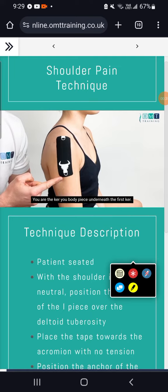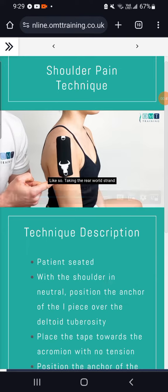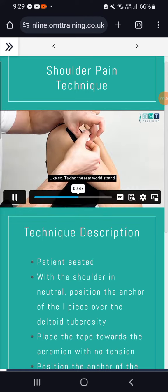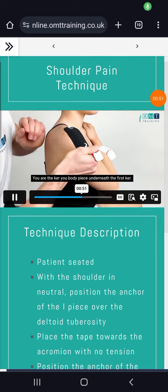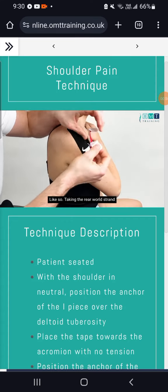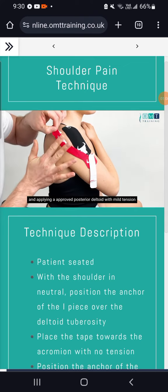We will then anchor the white piece underneath the first anchor, taking the rearward strand and applying it around the posterior deltoid with mild tension.